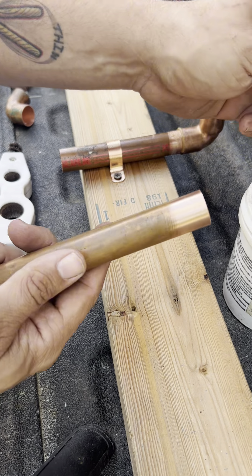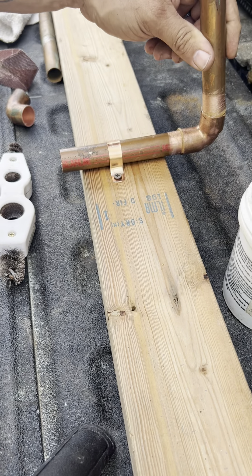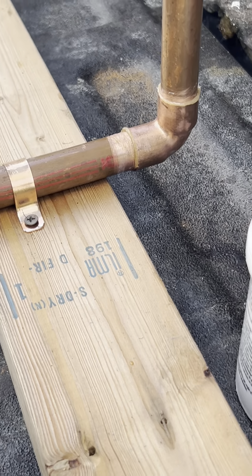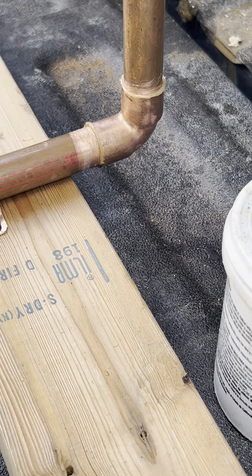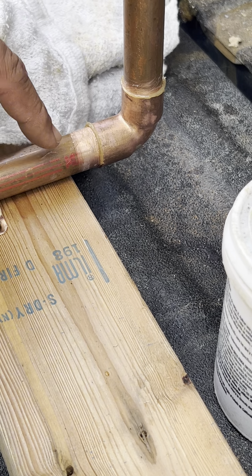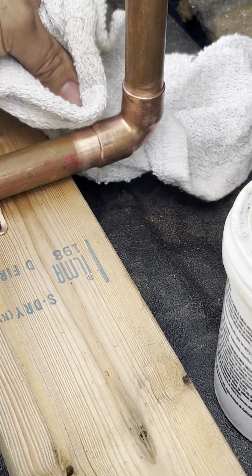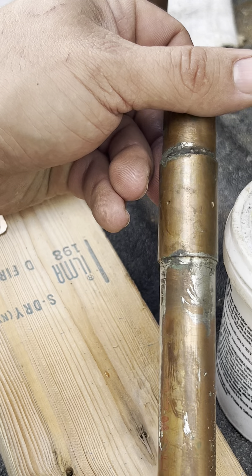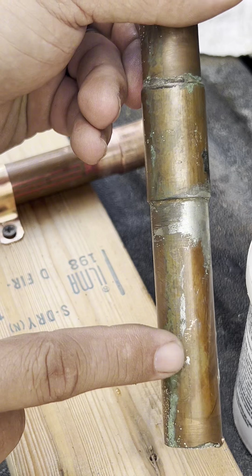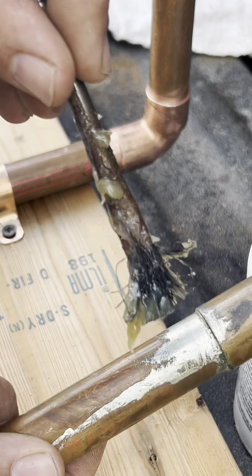Here's our other pipe that we did a minute ago — put that in there. Here's where the dry rag comes out. You see all that flux down there? Wherever the flux is, that's where the solder is going to go, and you want to wipe all that clean. When you solder without doing that, it'll look like this — see how it's all running down the pipe. That's also because when it was still not completely dry, they took the flux brush and went around it.